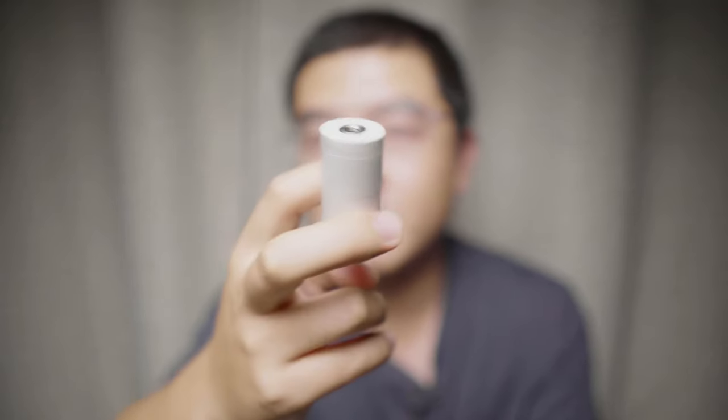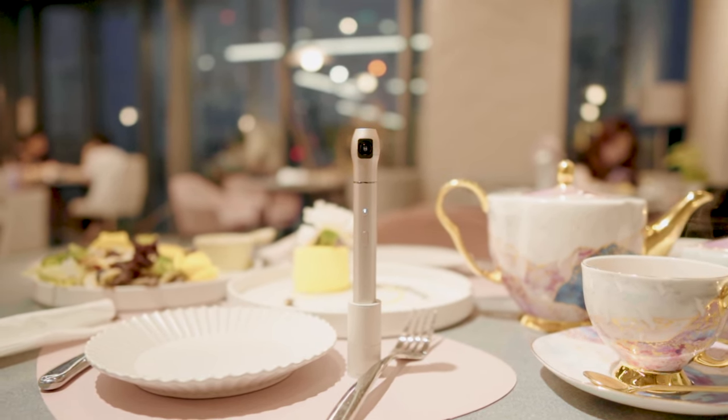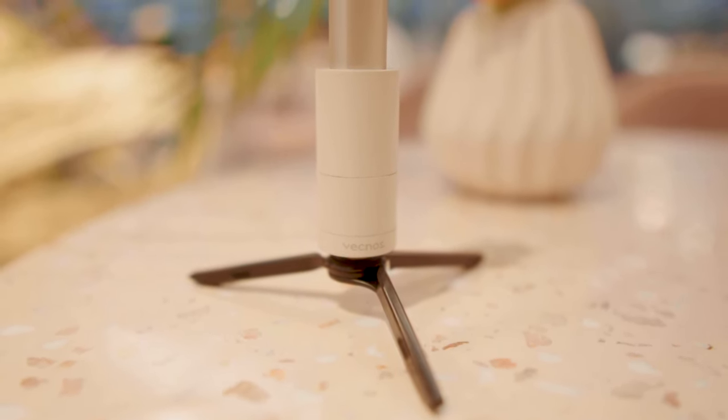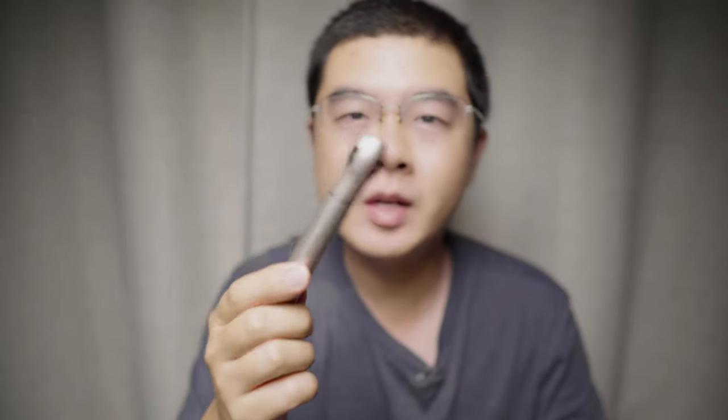Number two is the tripod adapter I'm holding, designed specifically for the Vecnos iQui 360 camera. This camera has a charging dock on the bottom and no standard 1/4" mount on this pencil-size camera. There are dozens of accessories designed for 360 cameras, but it's a pity we couldn't take advantage of existing accessories. Someone at Vecnos finally understood the importance of a standard accordion mount on the bottom, so you can fully leverage existing photography gear.